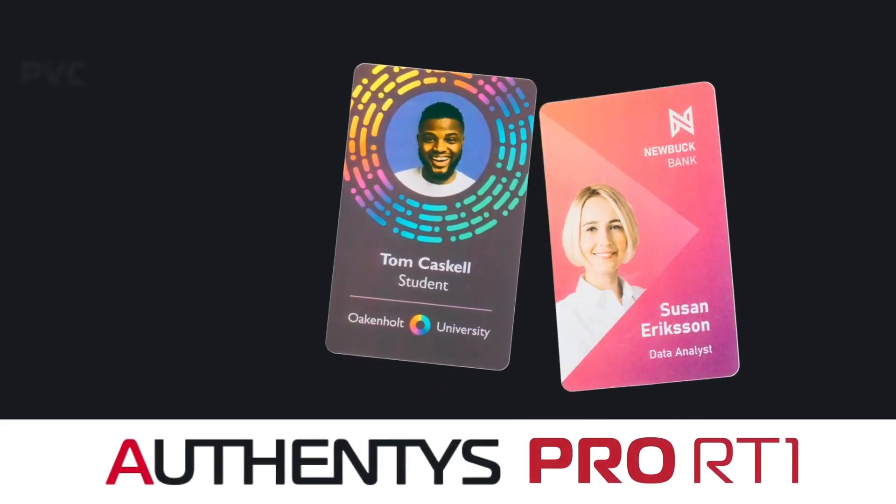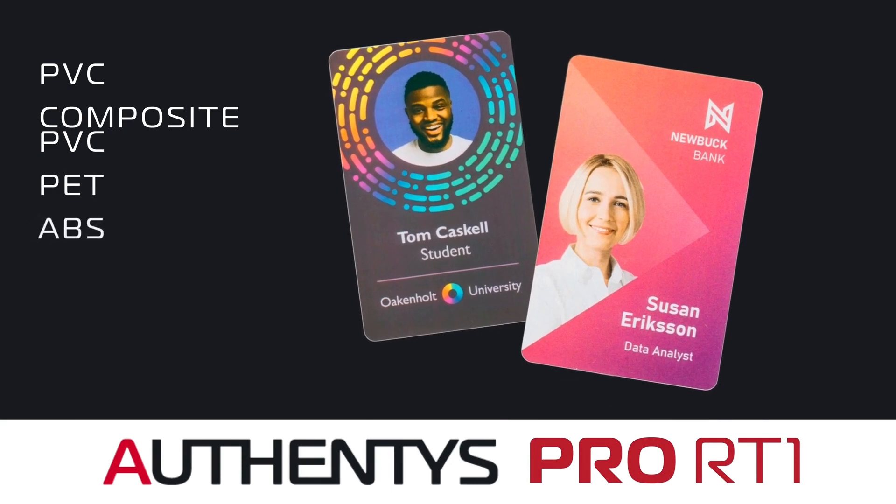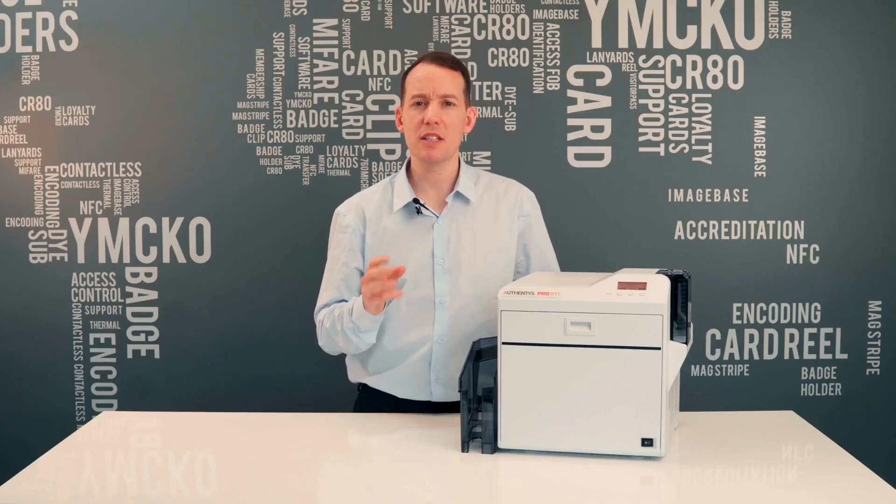The printer adapts to all card materials including PVC, composite PVC, PET, ABS, and even those with a raised surface such as access control cards. This versatility makes the printer extremely valuable for organizations with multiple card designs being printed via one machine. For best results, we recommend a composite card is used — composite cards are more durable and resistant to bending and snapping, and have dramatically increased life expectancy.